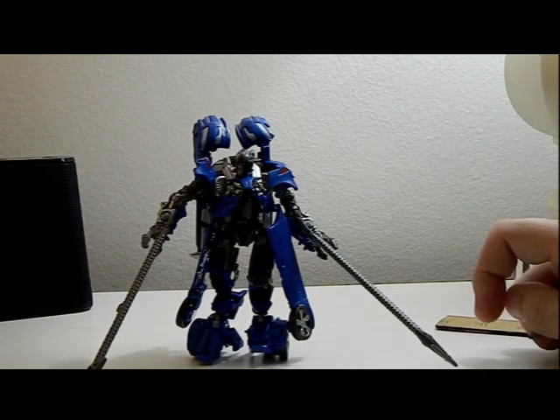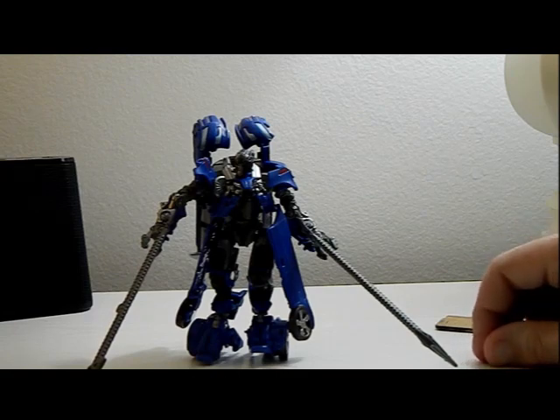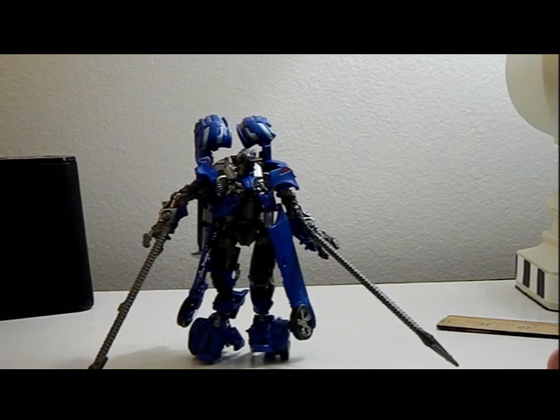All in all, pretty cool figure. I'm excited to get Jolt. I officially give him an 8 out of 10 — very nice, and I enjoy him. Make sure you guys leave a like, comment, subscribe, ring that bell, follow me on all my social media down below, and have a wonderful day. It's that nerd Ryan signing off.